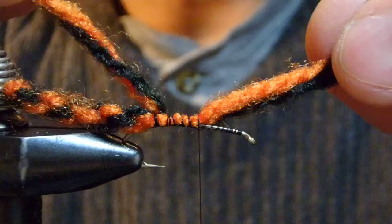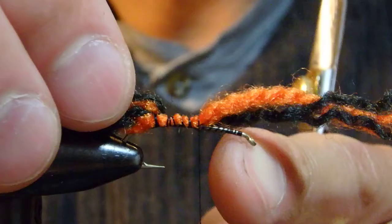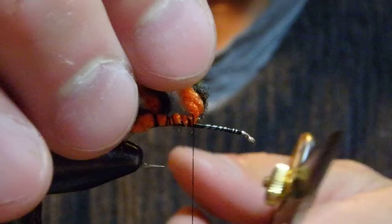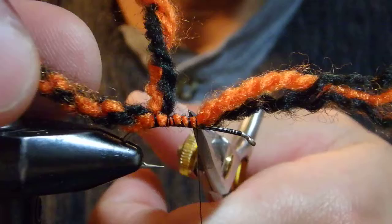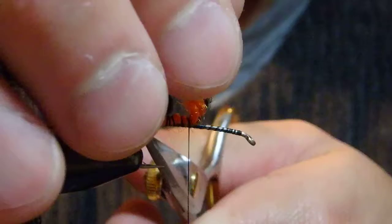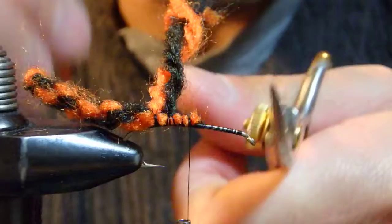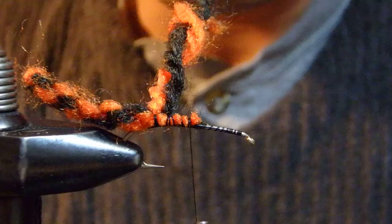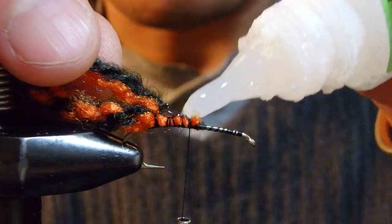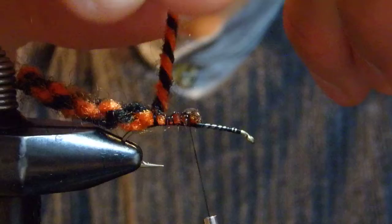I kind of undo this and untwisted it again. I wrapped it like that, hanging on to the body. I figured since we have enough body, we need to extend the body here. I like to finish the body part on the hook at about half of the hook shank — just about half to the eye. I believe this is pretty much enough, and then I apply super glue for durability.